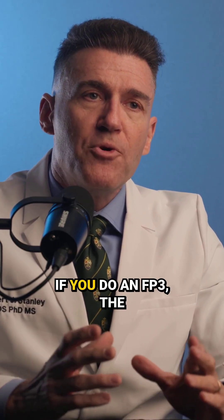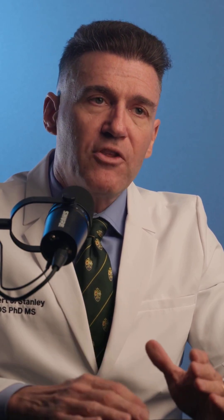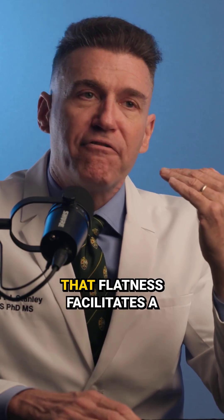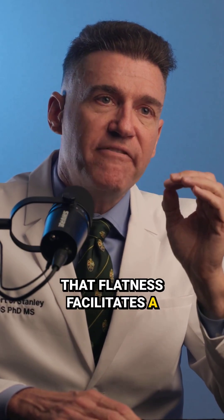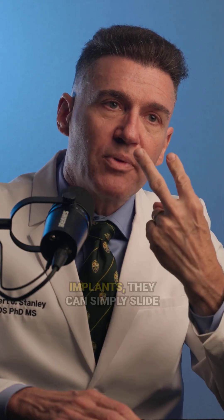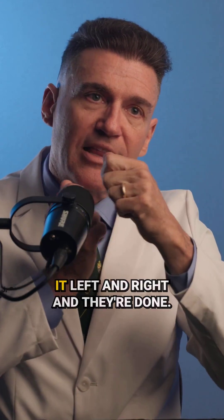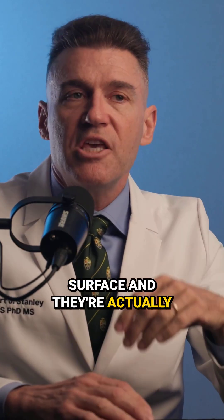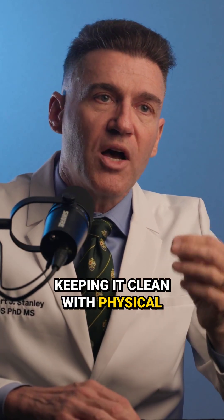On the other side, if you do an FP3, the FP3s are typically flat on the gingival contours. That flatness facilitates a very easy cleaning process because if they place the floss threader through between two implants, they can simply slide it left and right and they're done — they're touching the entire surface and actually keeping it clean with physical contact.